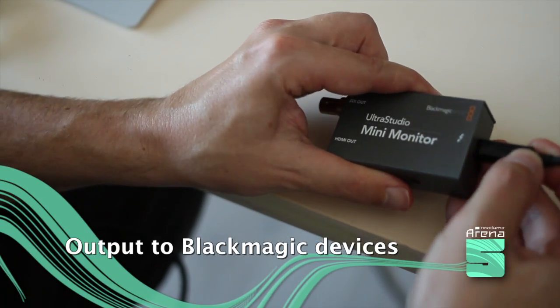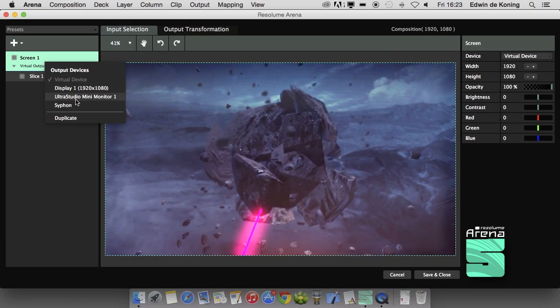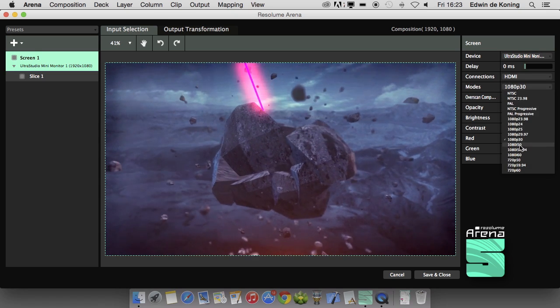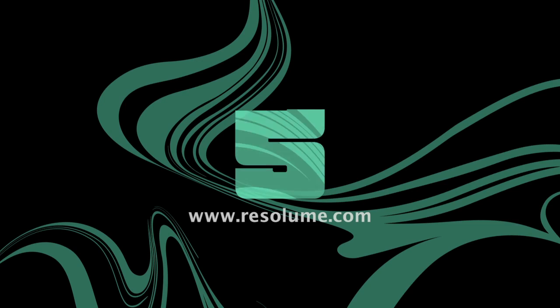Use Blackmagic devices for output as well as input. More info and download on Resolume.com.